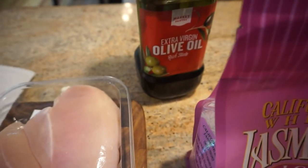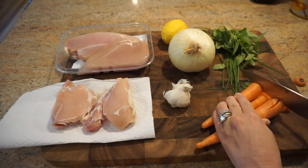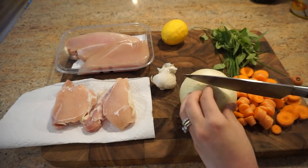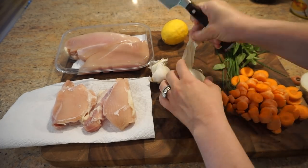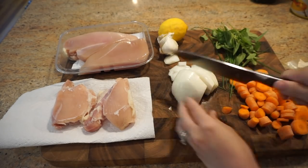You need to have the margarine be vegan, otherwise the recipe wouldn't be kosher. If you don't care about kashrut, you could use butter. So all you have to do is chop up the vegetables. I start with the carrots — just do about one inch dices — and same with the onion. You use half an onion in this recipe, and then the garlic.